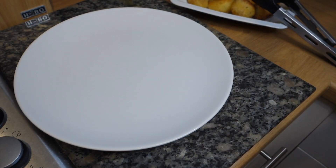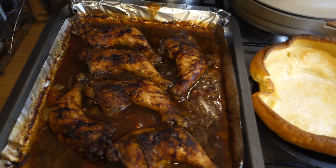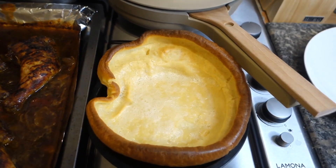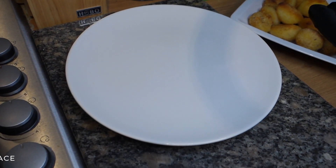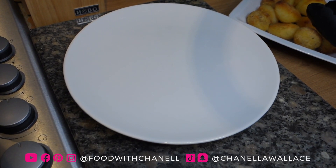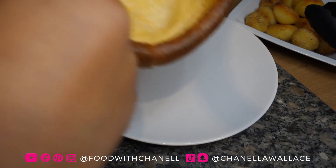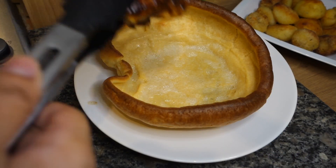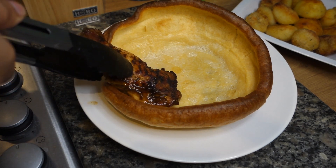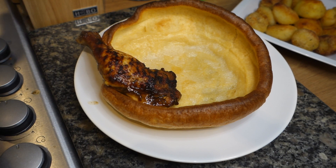It's time to plate up and by the sound of my voice I am excited! So we've got our chicken and that huge Yorkshire pudding, and we're just going to plate all of this up now, starting with this huge Yorkshire pudding. I'm going to be generous and put two legs because I just think it's deserved, and this looks way too good to be putting just one leg on there.